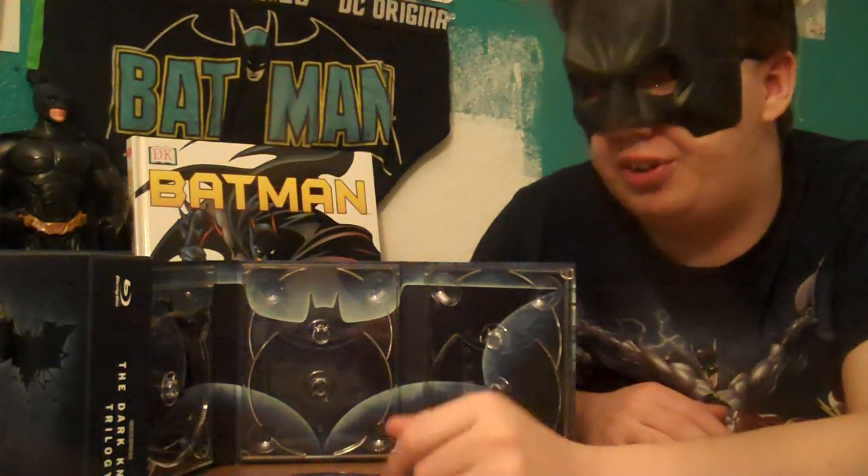So that was my unboxing of The Dark Knight Trilogy box set on Blu-ray. I hope you enjoyed the video and have a good day. Bye!